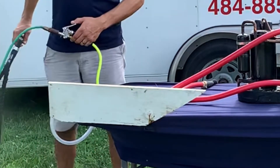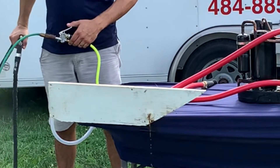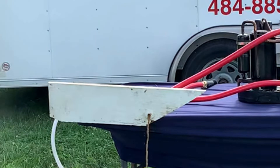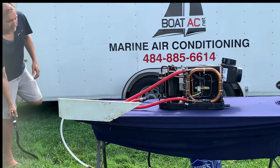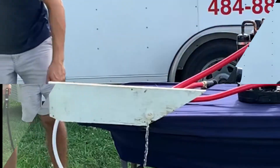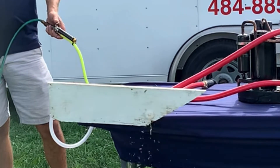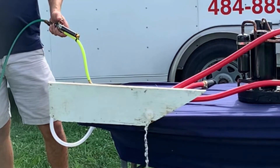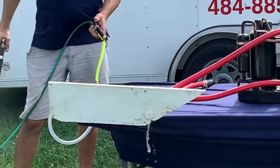I don't know if you guys can see that debris coming out of there. Okay, this is just water — and as you can see, water with the air. You can see how significantly it's like power washing inside of your lines. It's the same.